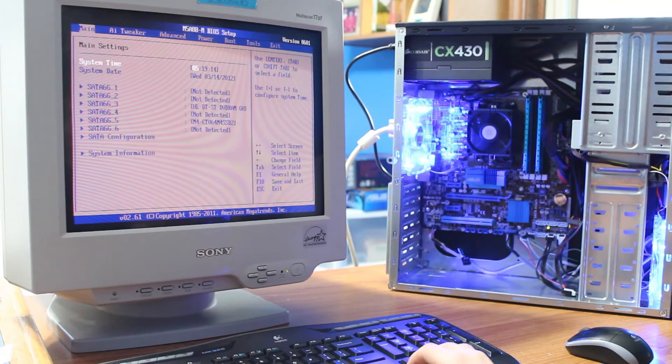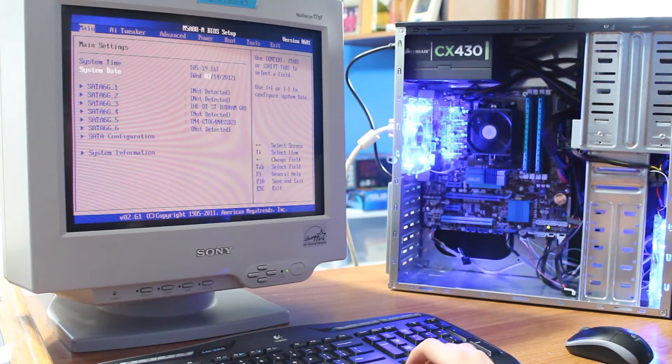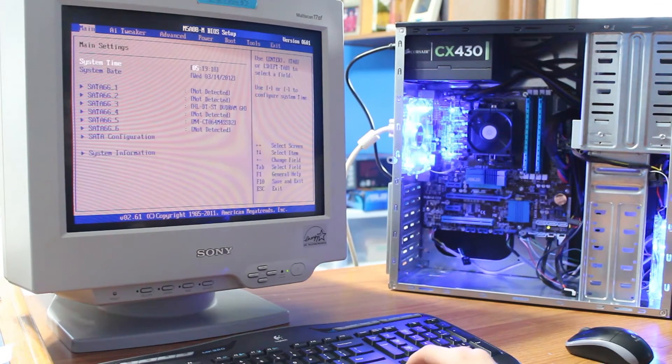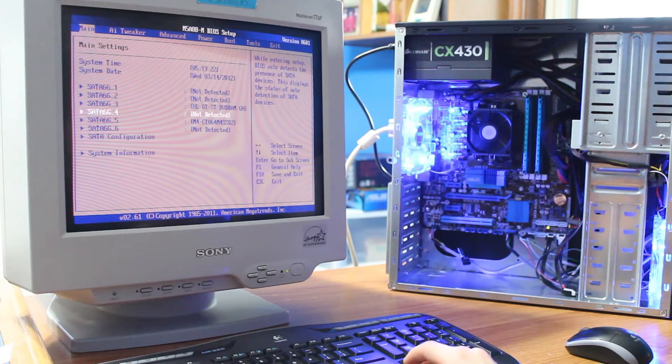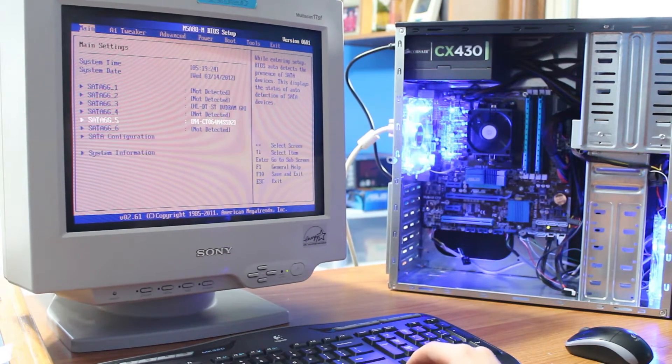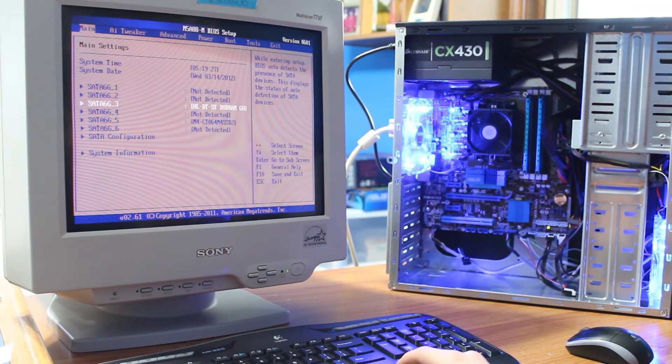See right here: system time — make sure that's correct. It's definitely 5:19, Wednesday, 3/14/2012. So yeah, I plugged these in weird ports: I plugged the hard drive in the 5th port and the DVD drive in the 3rd.